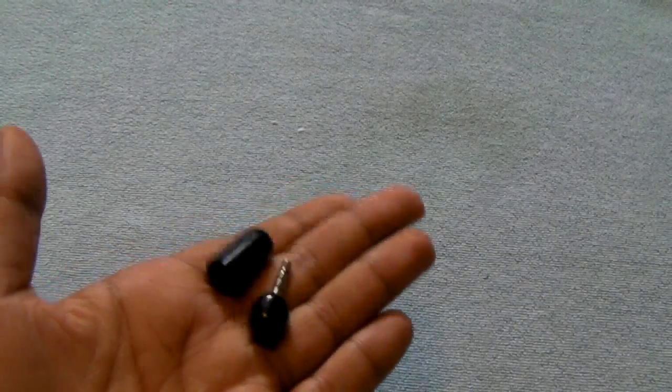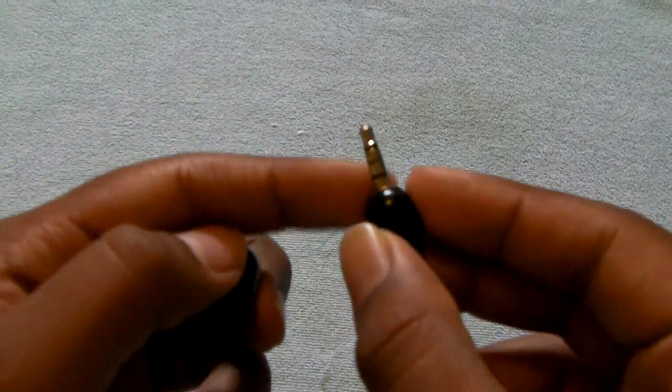Let's go ahead and take a quick look at the device itself. I'm going to go ahead and unbox it. It's very simple packaging — just slide it up like that. Here is the product itself. It comes with a little cap for the top so you don't mess up the part that you put into your device.